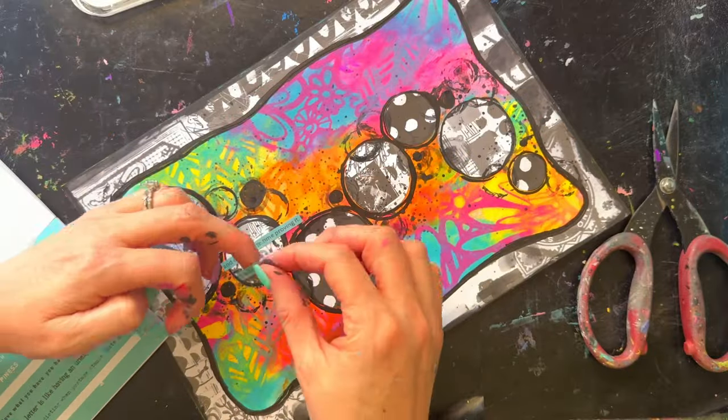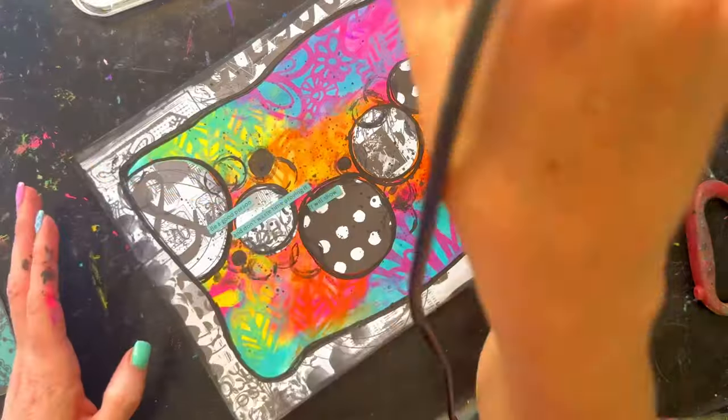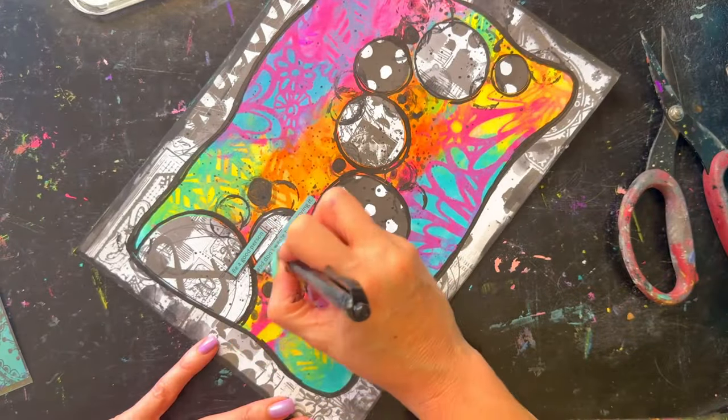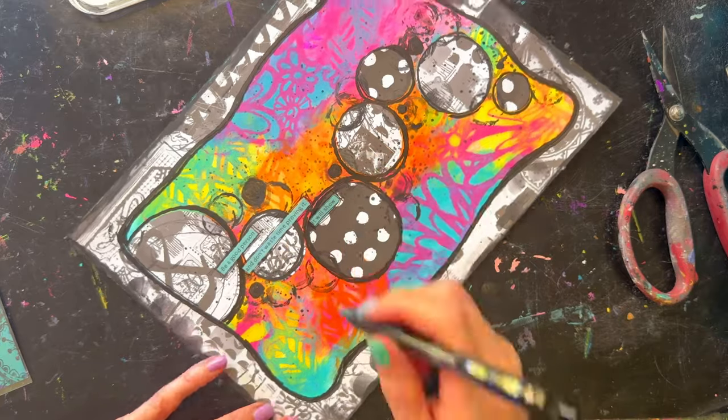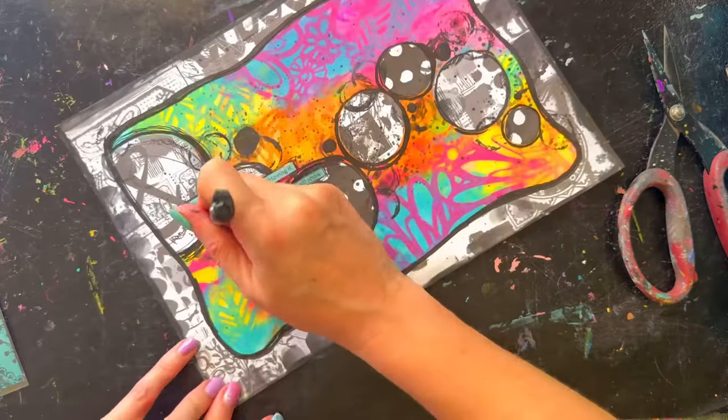Now I'm adding my quote from the new quote book — it says 'Be a good person, don't waste time proving it, it will show.' I used the aqua one because I've got quite a bit of aqua in the background and thought it might pop a little bit, having a bit of color on top of the black and white circles as well.